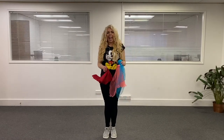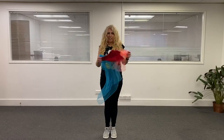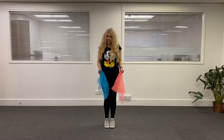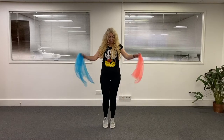Now, on to the next song. Go and get a scarf, a tea towel, whatever you would like. So here we go — this one we're going to be warriors. I want to see some fierce faces and warrior moves. Here we go!